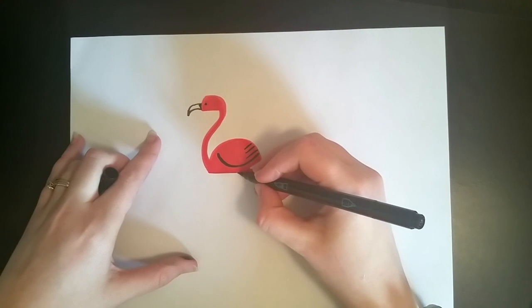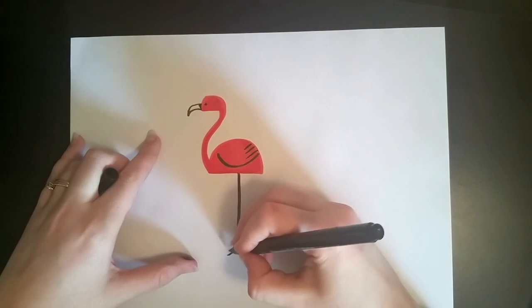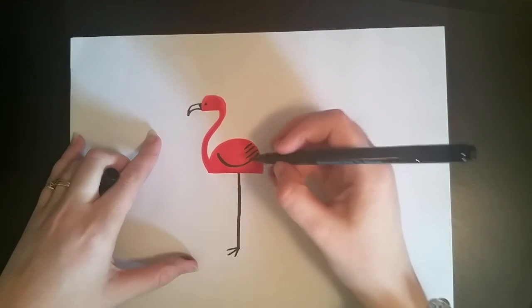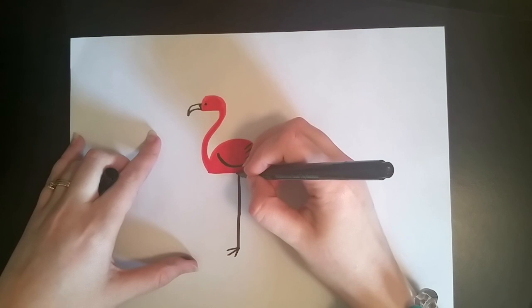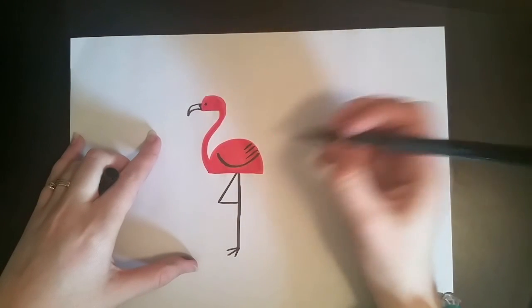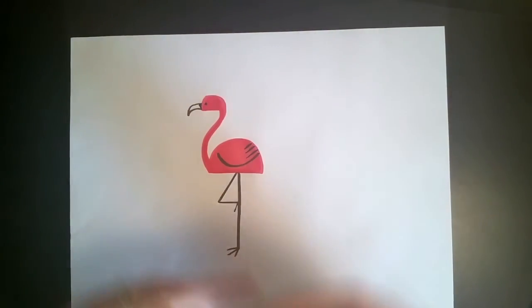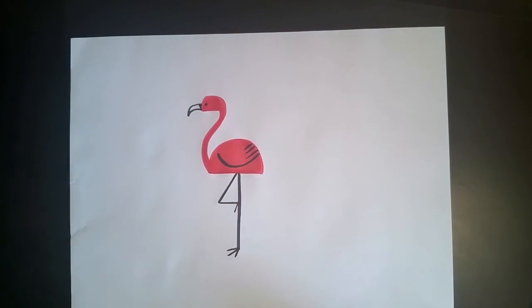And then the feet — foot number one is just a long line, with three other little lines coming out of it for his little flamingo toes. And then the next foot is going to be hooked up, so the legs look like a four, with one little toe there just to show that it is not, in fact, a four.